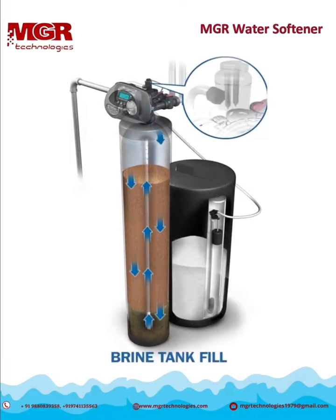Regeneration begins with the brine tank fill cycle. Water enters the system to flow through the resin, softening the water before entering the brine tank. The water will stay here dissolving the salts to create a salt solution called brine that will be used later in the regeneration process. Filling the brine tank with soft water plays a critical role in better performance and less cleaning of the brine tank.